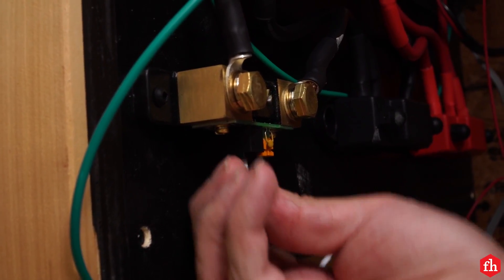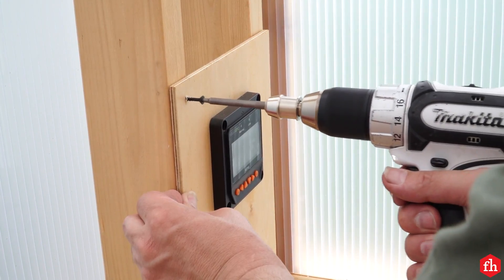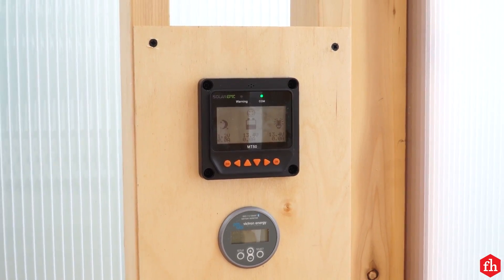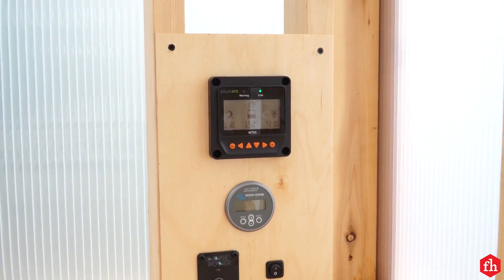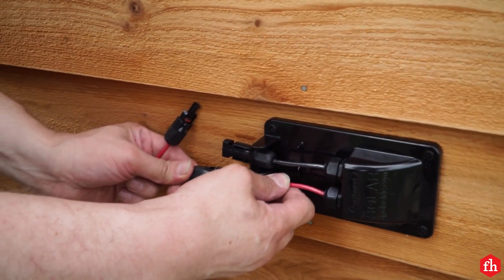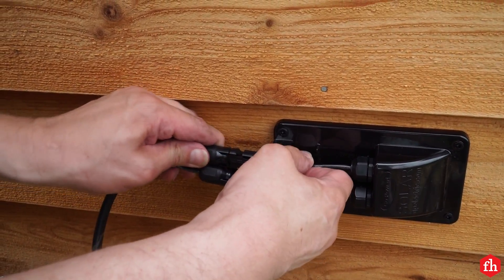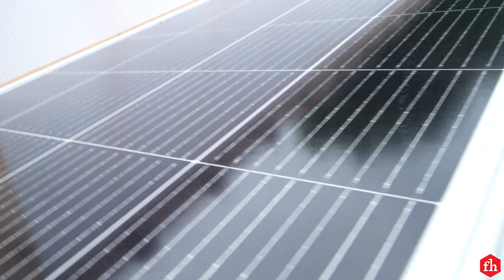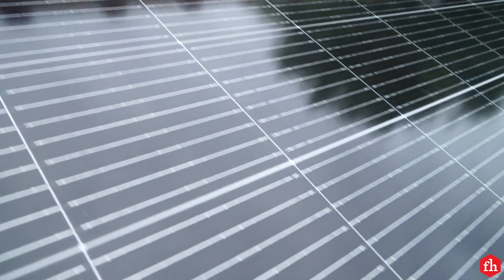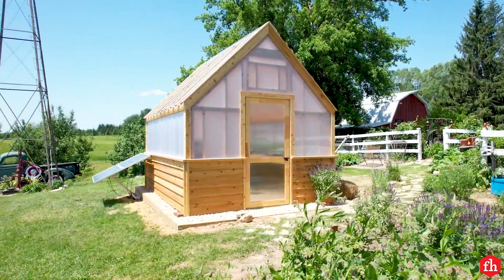Now I'm connecting the switch and monitor panel leads to the appropriate ports, and once all those connections were made, I attached the switch and monitor panel to the wall. The last thing to do is connect the photovoltaic panels to the system. So there it is — everything inside is hooked up, switched on, and ready to collect power from the sun. For more great projects like this, visit familyhandyman.com.